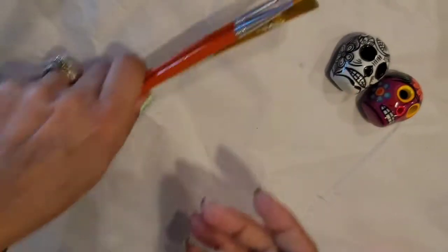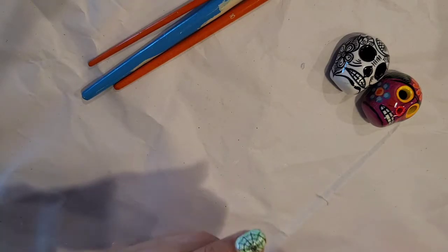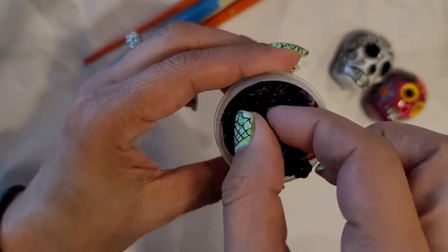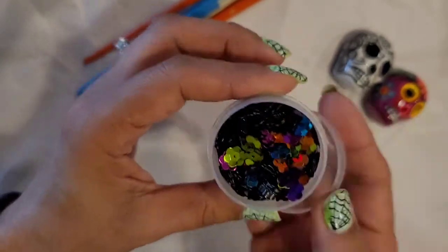So I'm going to show you the materials I use for this video. First of all, I'm going to be using different kinds of brushes in different sizes. And I also have these sequins in different colors, and they have like a flower shape. It's very pretty.